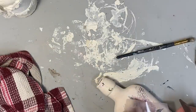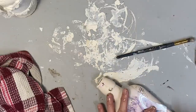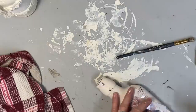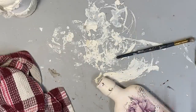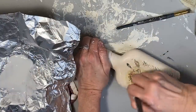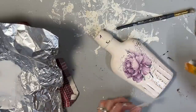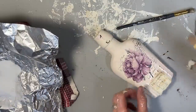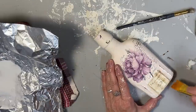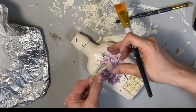And then on the back of this, I decoupaged some of the remainder of some rice paper that I had. When I use transfers or rice paper — any kind of decoupage — I always save every part of it, and you can usually find a place to put it. So I thought the back of this was perfect for that little bit. And I even found a place here on the front for another part of that same rice paper. I really liked the way this one turned out.